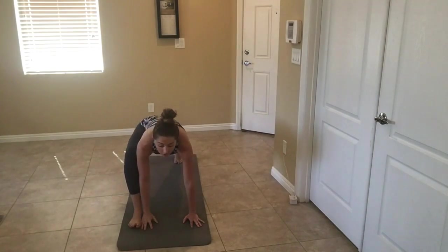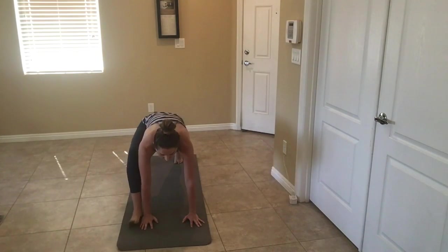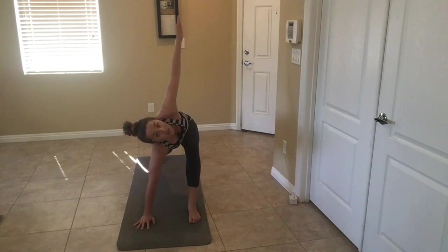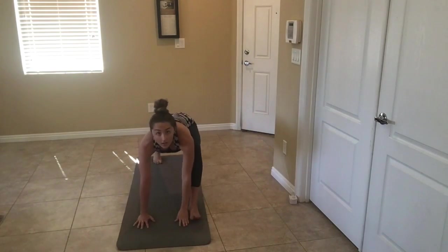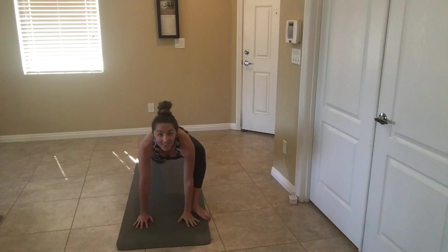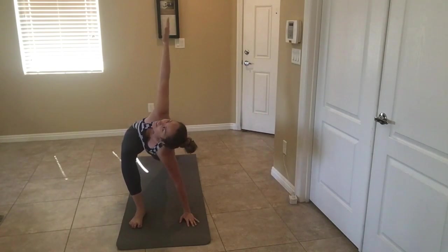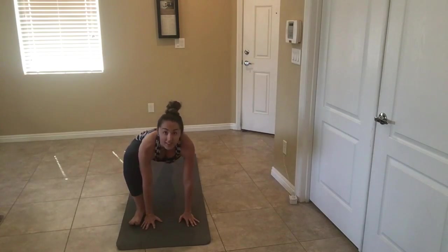We're going to cut this in half. Switch legs — hand up, two pulses. Hand down, two. And switch, two. Down, two.